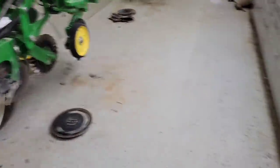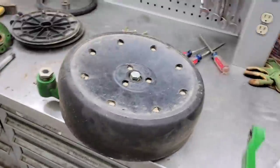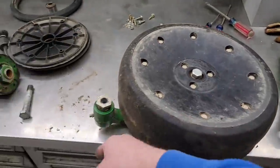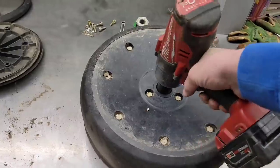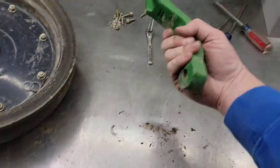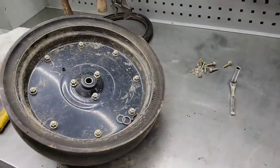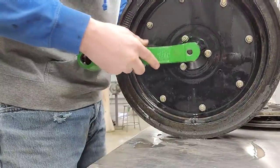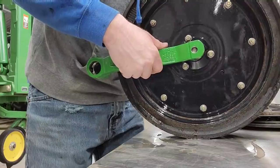I decided on the first row — which had the worst gauge wheel arms — I'm going to put the two new John Deere style arms on, since I have them I might as well use them. They're pretty easy to change: basically take the gauge wheel off, there are some spacers in there — don't lose those — and then put the new one back on. I'm going to clean it first.